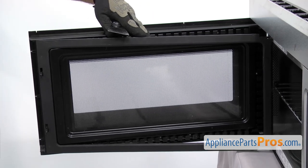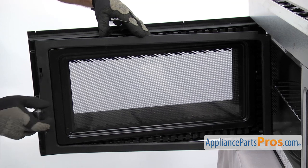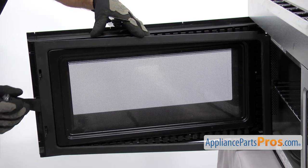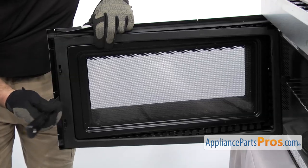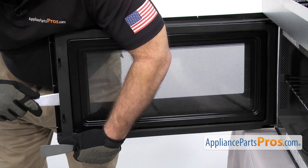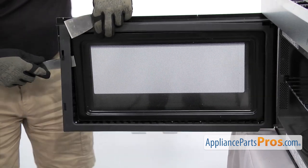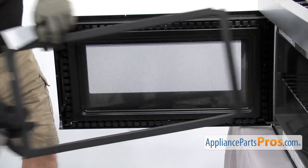Once you get up to the end, there's also a little locking tab here in the center. We're just going to release that real quick and then get the corners out. Once you have all the tabs released, you can pull it off the door and set it aside.